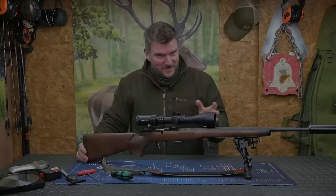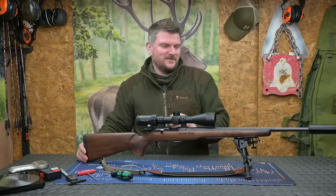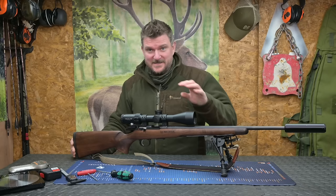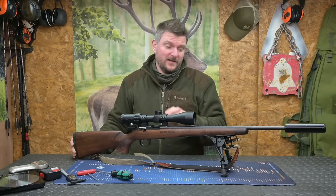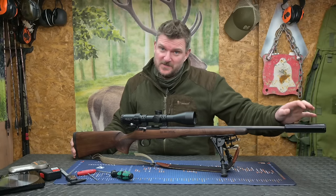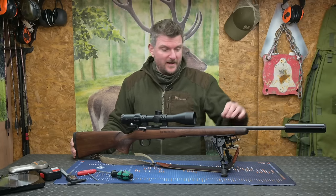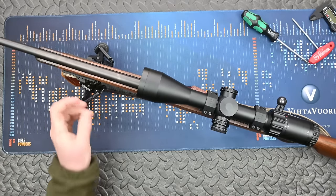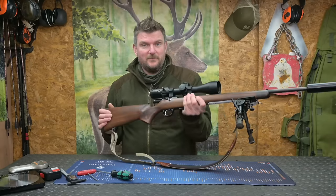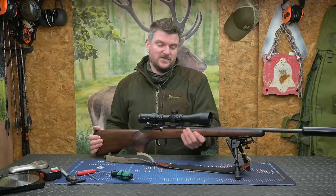Before I get too carried away with the rest of the video I thought I'd share some of the details with you if I haven't covered them already. This is the CZ457 Royal, available in .22LR and 17HMR. It's screw cut at the front on this 20 inch barrel — half inch UNF — for a sound moderator or brake. The barrel is fully free floating and stiff in the fore end with no intermittent contact issues. As you've seen on the videos, you can clamp it in a tripod or a bipod and it's not going to affect your zero.